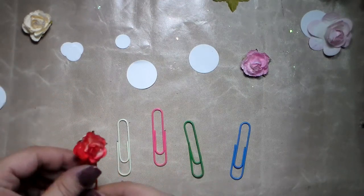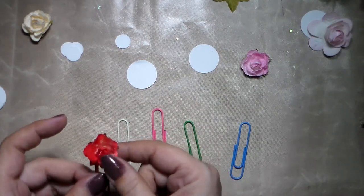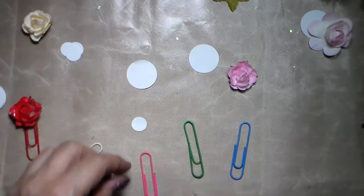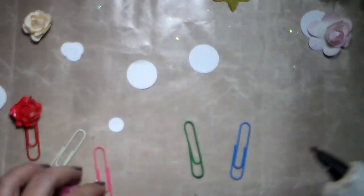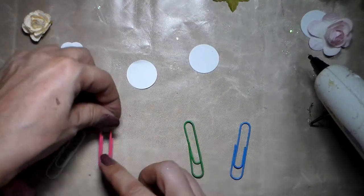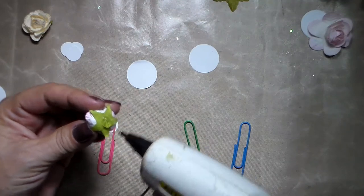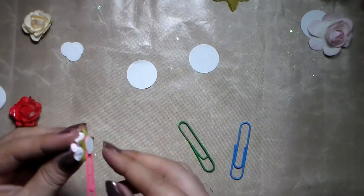And there it is — it's done! This one is quite stiff because I put some Mod Podge on it; I wanted to try it but the problem is the flower becomes really hard. Anyway, I'm going to repeat this process for every one of them. Be careful not to put the paper clip on the wrong way, otherwise you won't be able to use it. You can put the glue directly on the flower — I find that easier.